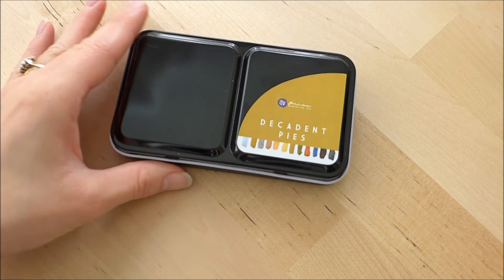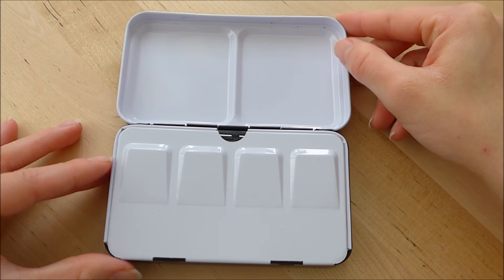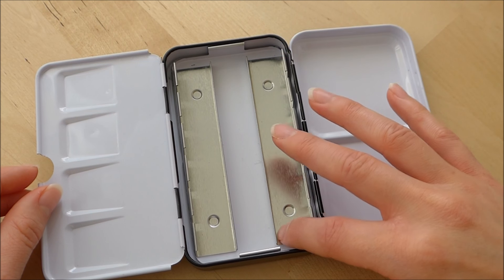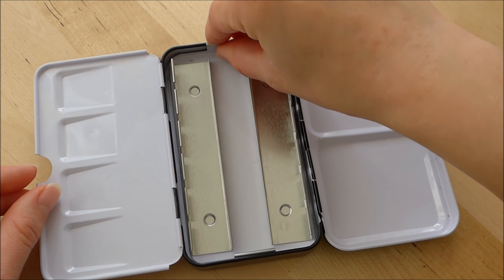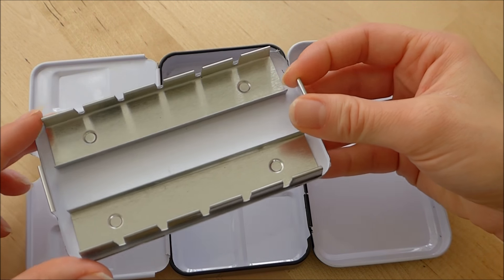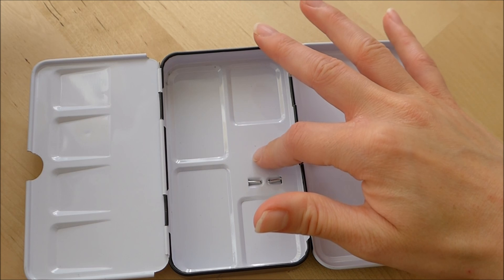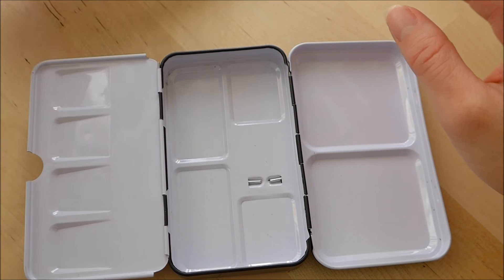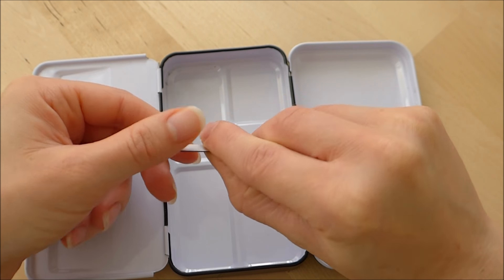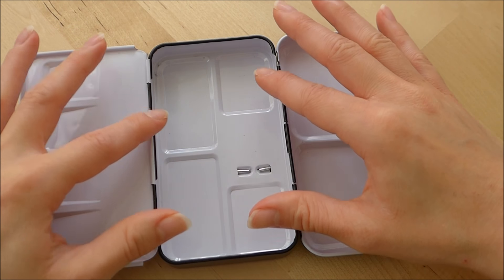Now when you get the tin — this one's actually empty because I've transferred the pans into the other one — it comes and it looks like this. The half pans are usually in these metal holder bits here and this section can actually come out. I'm not really a huge fan of these sections. When I got my Schmincke kit I actually took this out completely and I've just got my pans in the base here, and to help them stick I use adhesive magnet strips. So I knew I wanted to take this out so that I could fit more pans in the bottom.